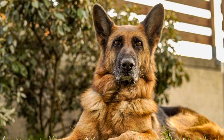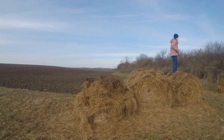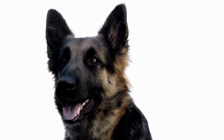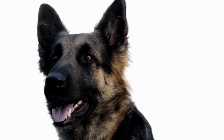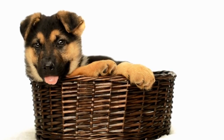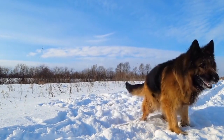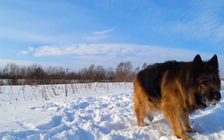Treats play a significant role in dog training and overall well-being. They serve as a form of positive reinforcement and can help strengthen the bond between you and your German Shepherd. However, commercial treats may contain additives or preservatives that are harmful in the long run. By making your own doggy ice cream at home, you have complete control over the ingredients, ensuring a healthy and delicious treat for your furry friend.